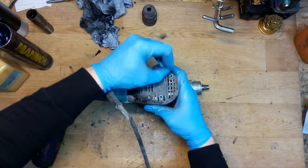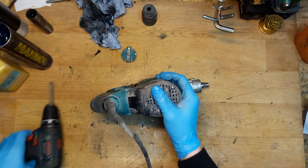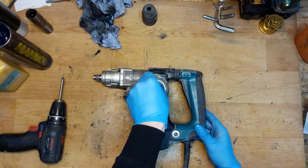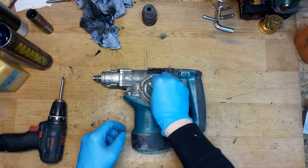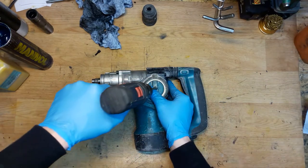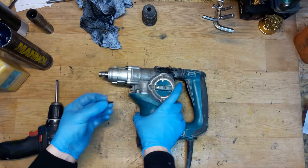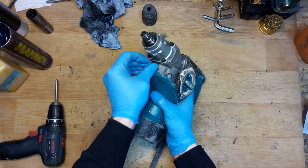Now the cover — two screws here, two screws there. Don't forget these screws are thinner and smaller than the handle screws. Spinning it to get it to fit. It fits. Checking if it's working — yes, it's working. The customer lost a screw, so I'm screwing a replacement into the housing to hold the plastic cover.